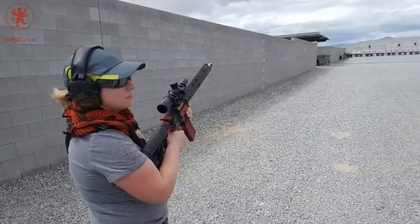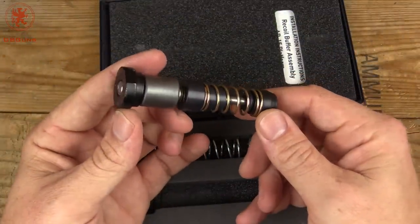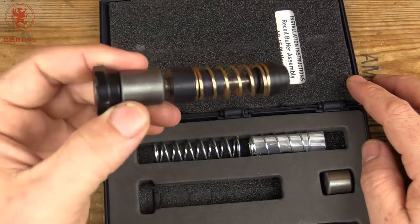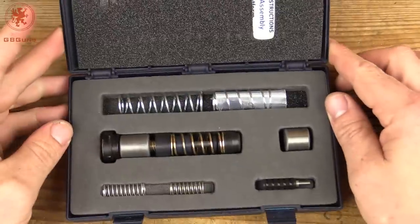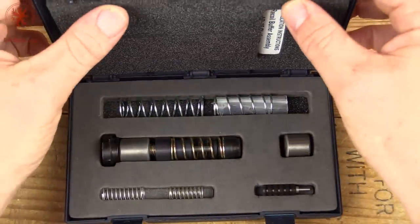This is what Gretchen had in her rifle at Front Sight, and I can tell you her rifle barely moves when she fires it — incredibly smooth. Now, these aren't cheap; you are paying for that advanced design. Also keep in mind these are coming from Greece, so not only a European Union state but there's also a bit of shipping involved. But it's a very cool product.